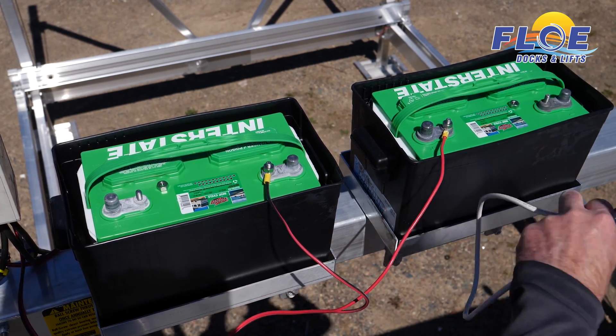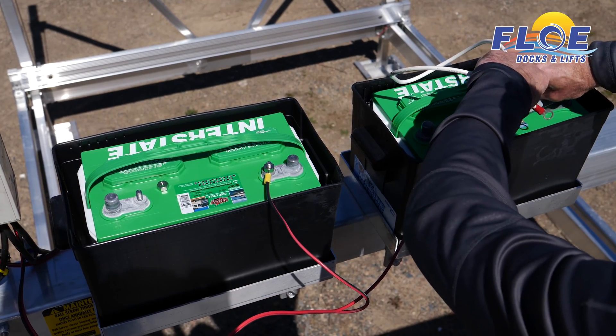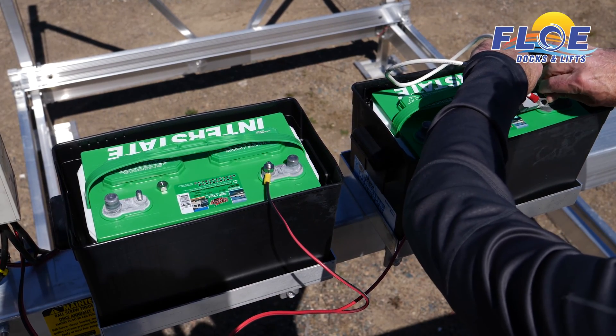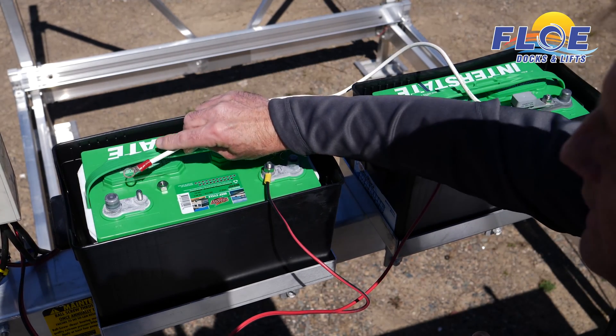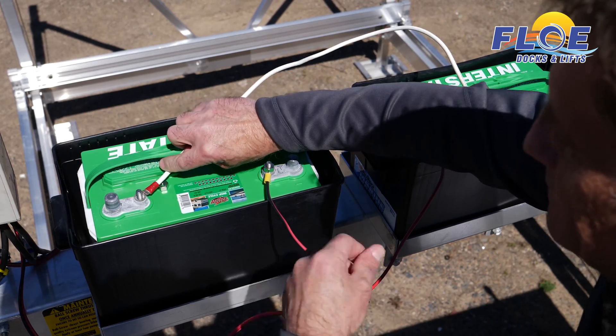Finally, connect the white wire with the fuse end to the negative post on the second battery, and hook the other end of the white wire to the positive side of the battery nearest the control panel.